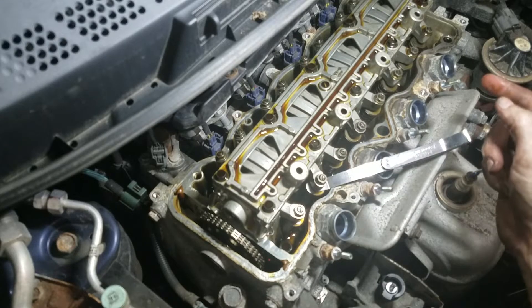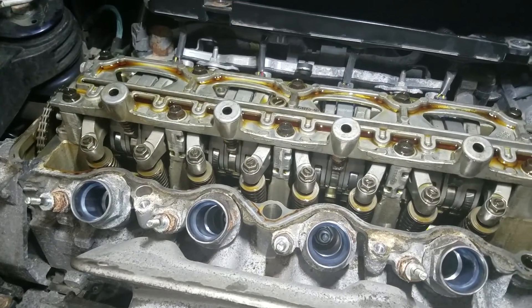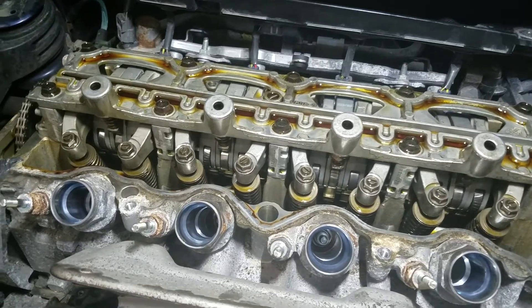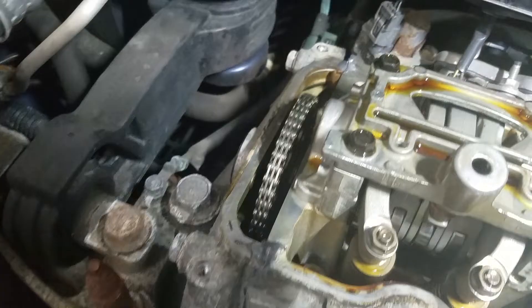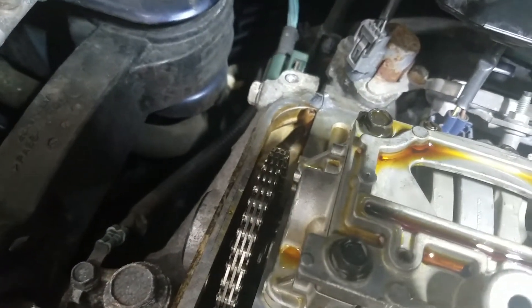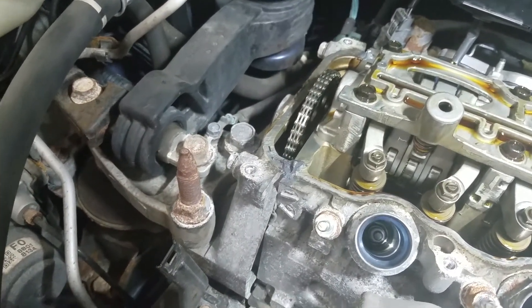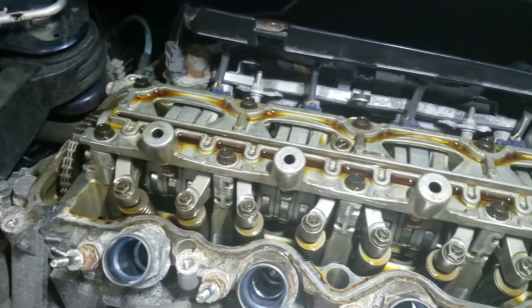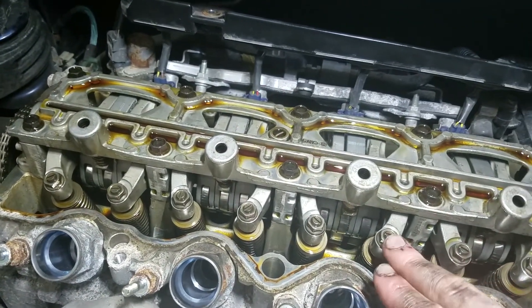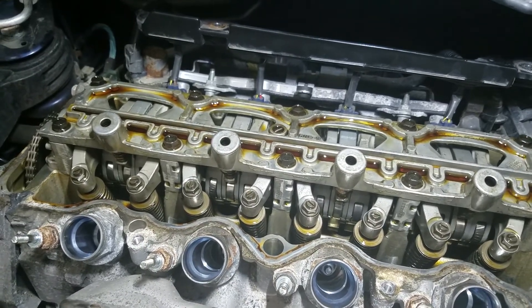I'm going to bring you guys back when I'm ready to start putting things back together. Once you get all the valves set, get a couple dabs of RTV and put them right where the timing cover meets the cylinder head. That's what they do at the factory — scrape off the factory RTV and put fresh stuff on so it doesn't leak. I also went through and torqued all of the jam nuts on every one, whether I adjusted it or not, to spec.